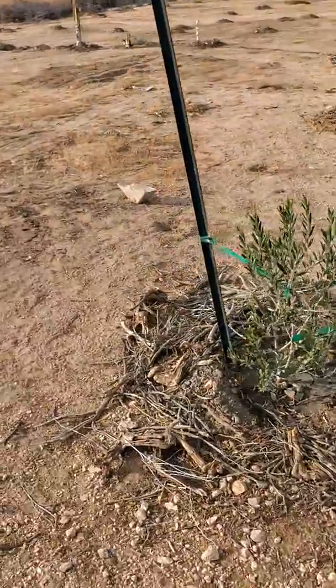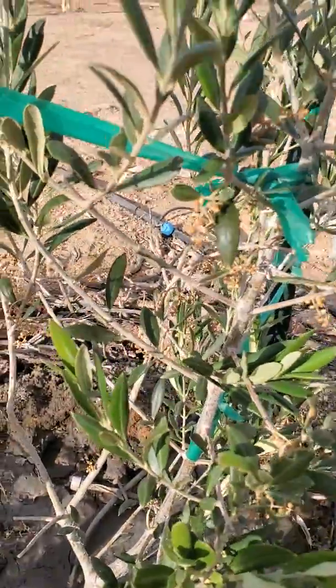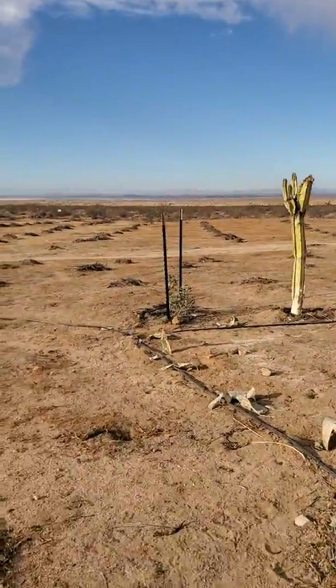This is one of my olive trees — amazing olive tree. This one I believe is the Karoniki, and then we've got the Arbequina over here.